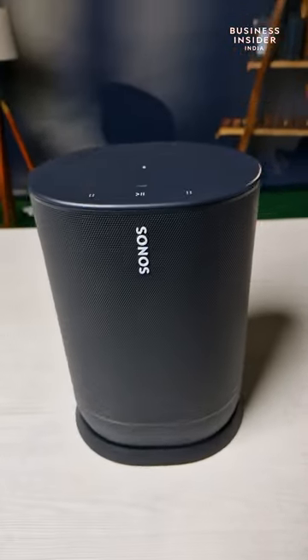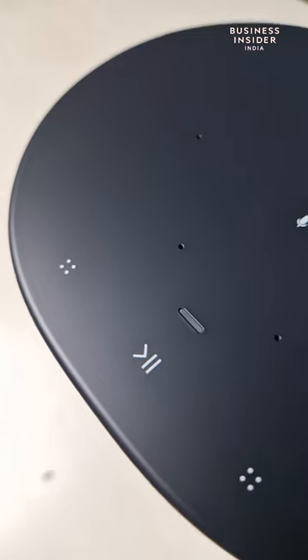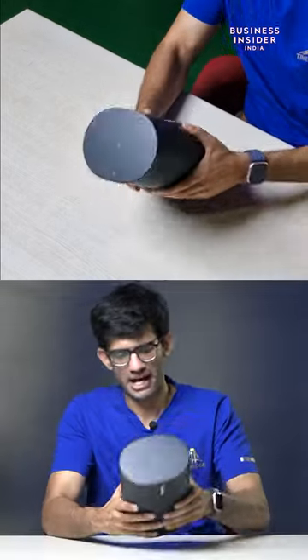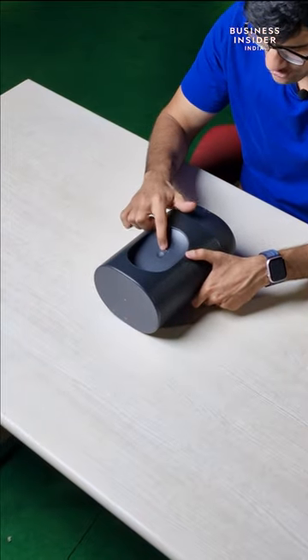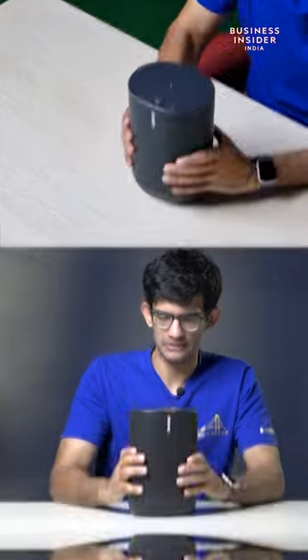On top of it we have all the controls as well — play and pause. On the back we have the buttons to connect it: power on and off switch, Bluetooth and Wi-Fi connectivity. These are the controls.